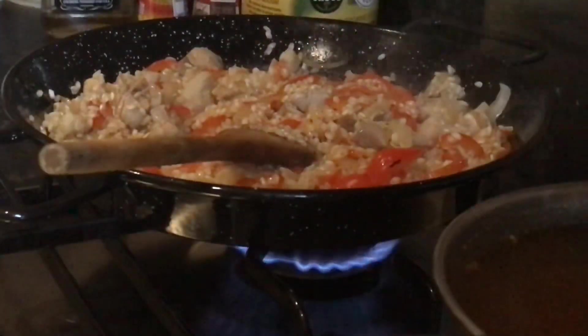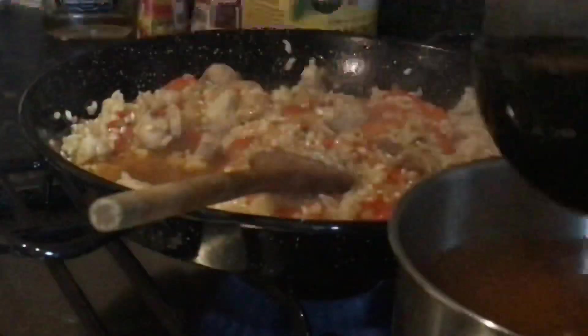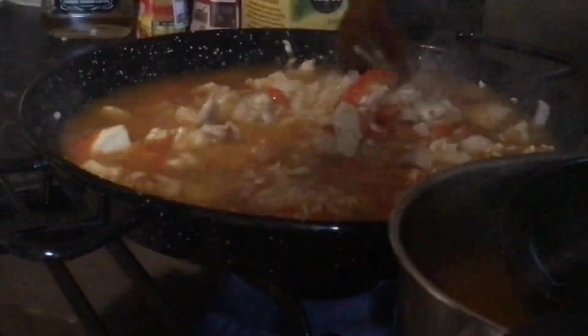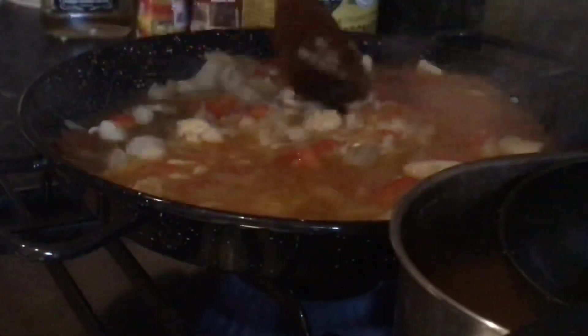Put it down on the heat, very medium, and we start to put nice stock inside. And at the moment it absorbs and starts being nice and thick, you can add a little more. Every time you use nice hot stock, people.